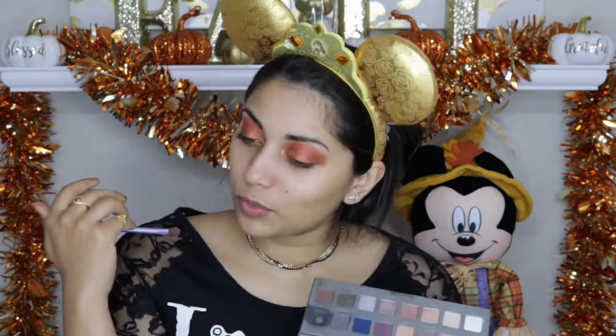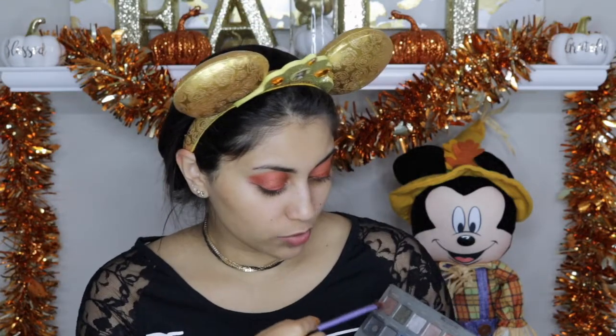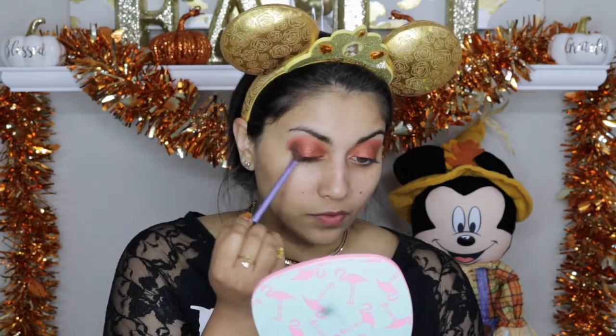Now taking a chocolatey brown color, I'm going to place that into the outer crease just to give the look a little bit more depth. For this I'm going to use this color in my LORAC Pro 2 palette which is called Cocoa. Just use any chocolatey brown color that you have.